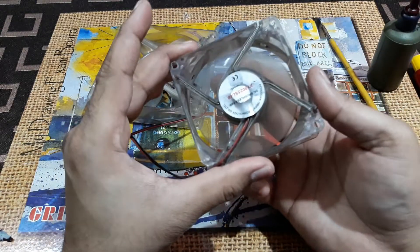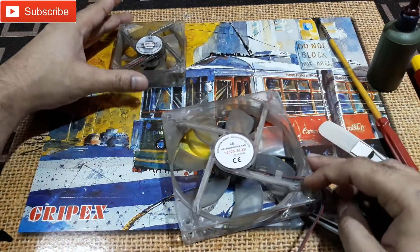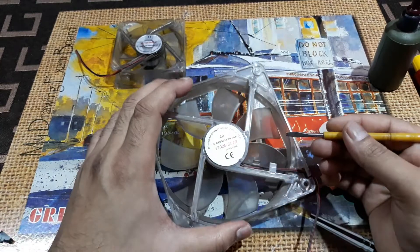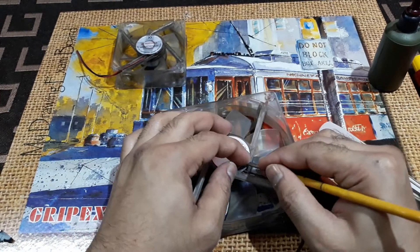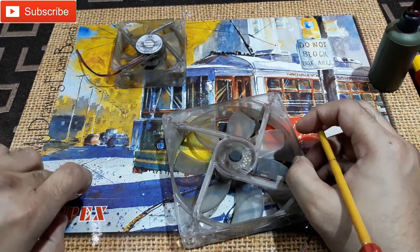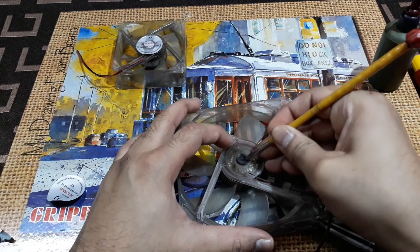That's it and you're done. Now your fan won't make any kind of noise. Let's do the second one too — same process here, remove the cap.